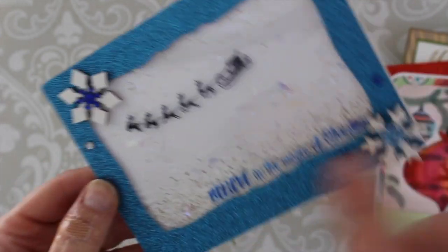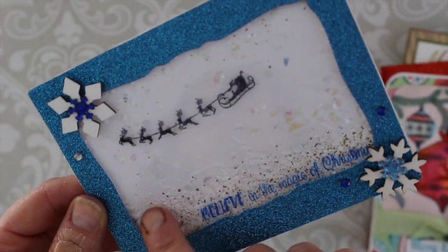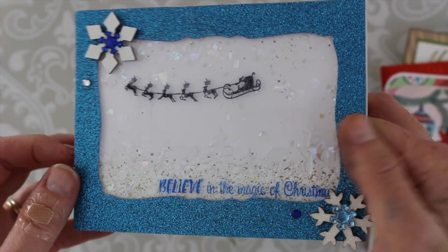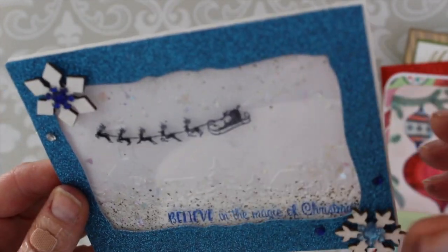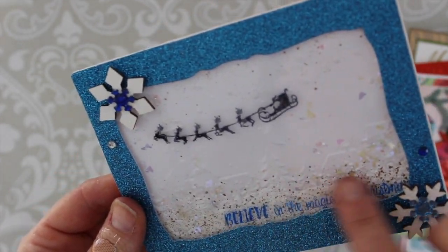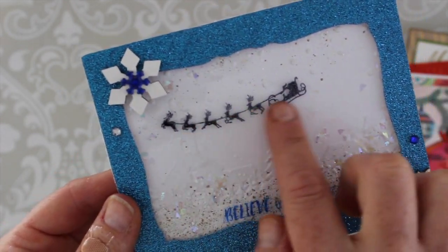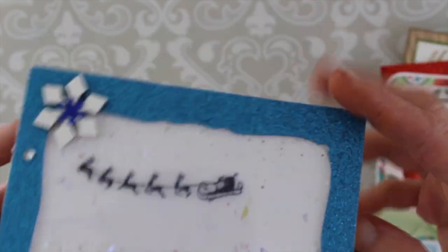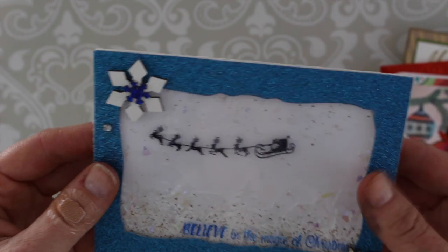Here's my last one. I used an embossing folder — it's a little hard to see on camera but here's that skyline scene and it's a little shaker card. I used some mica fragments inside and the Frantages embossing powder, and I stamped on the backside of the acetate with a stays-on pad so it would work. And there you go — lots of fun!